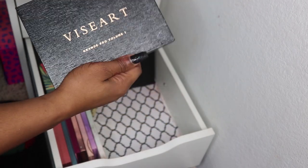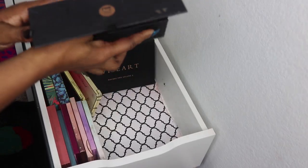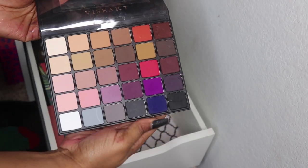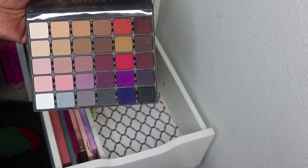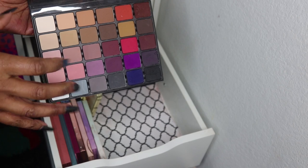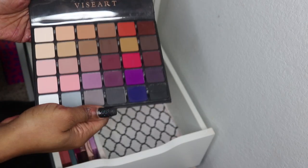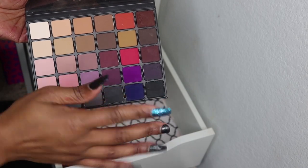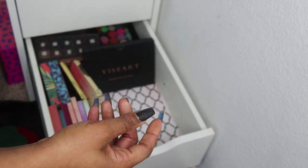Then I have the Viseart Grand Pro Volume 1 — some shades came to me damaged. I'd love to replace the first row with newer options but I'm on a no-buy. I really like this palette as a travel palette if you're a matte person — it has every shadow you need including for brows. That's the Grand Pro Volume 1.